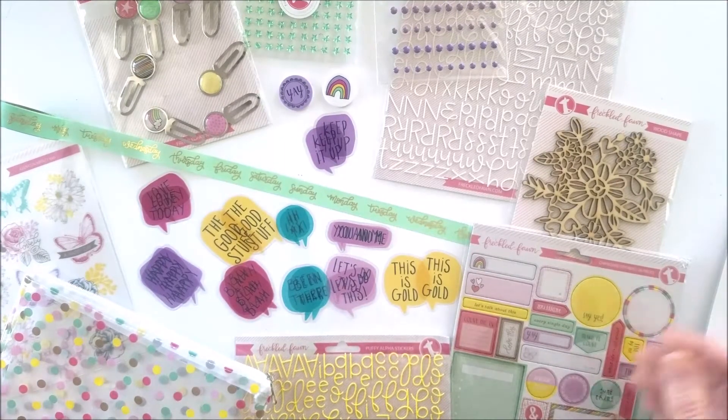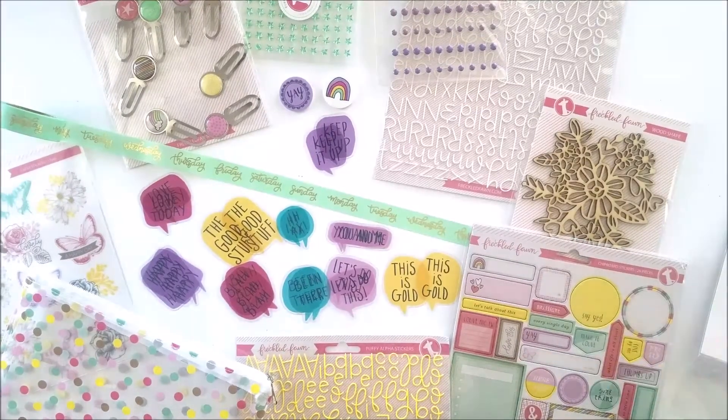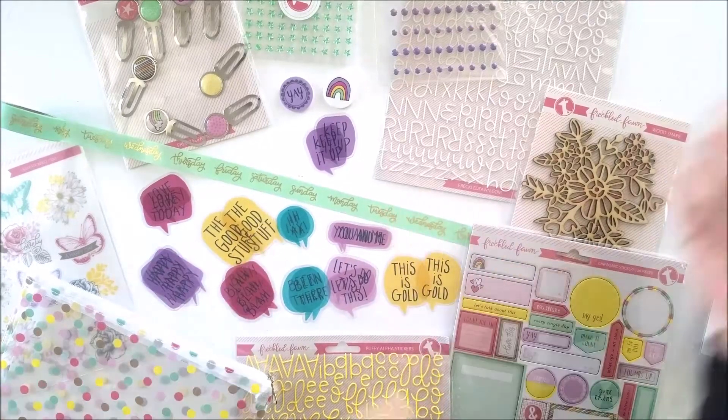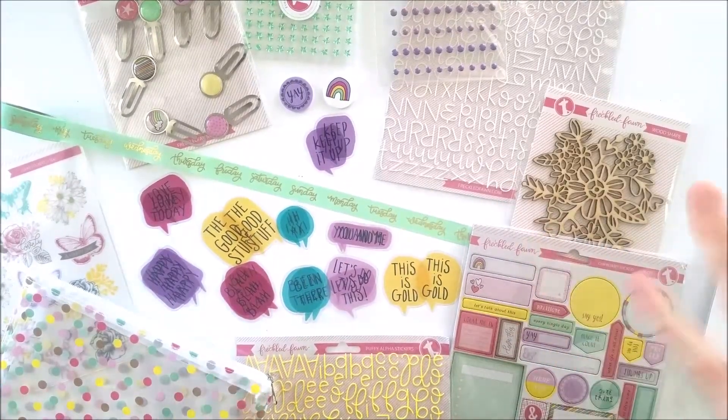Alright friends, here is the May Embellishment and Planner Kit for Sparkle Fawn and I am ecstatic. Thumbs up — go get you some. Link in the description box, go straight to the kit. Bye!